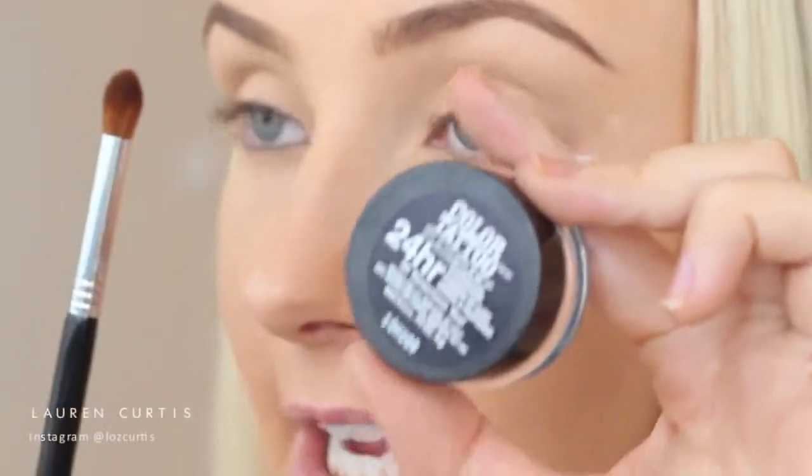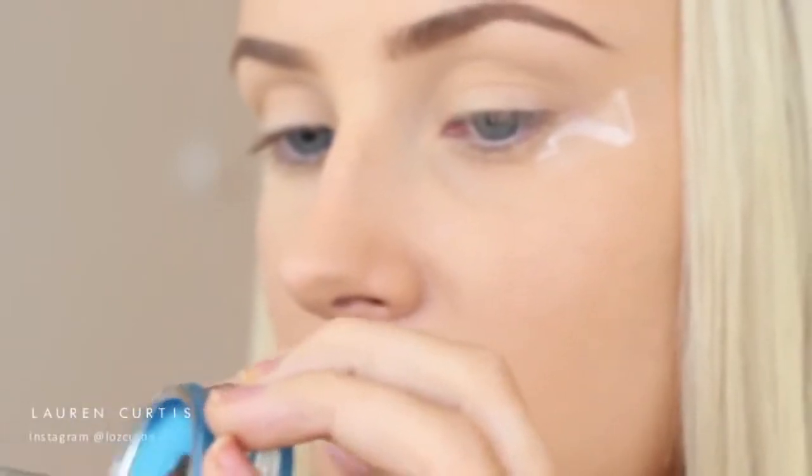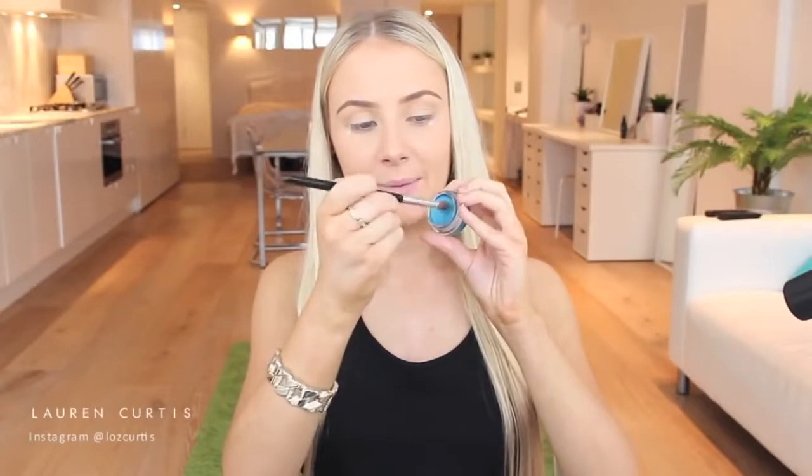Next I'm going to take this Maybelline Eye Studio Colour Tattoo in Tenacious Teal with the Sigma Firm Blender E44 brush. I'm just going to dunk my brush into this pot - mine's a little bit dried up because I've had it for a while now so I'll have to do it a little bit more firmly - but then we're going to take this and I'm going to be applying this in the crease.